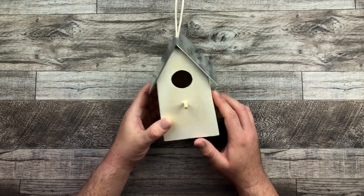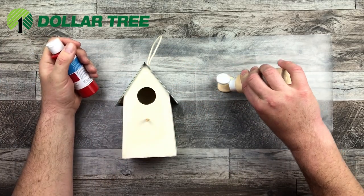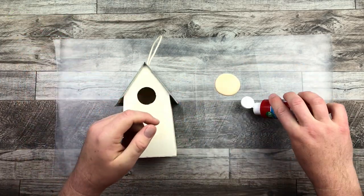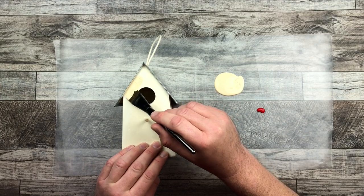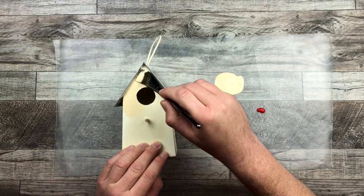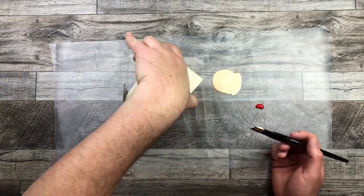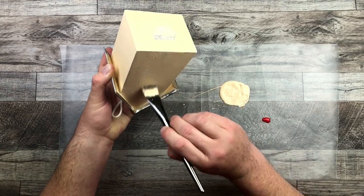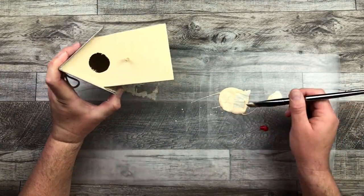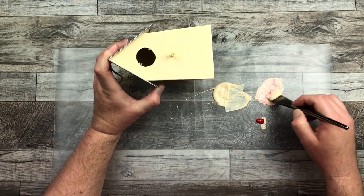First thing I'm going to do is paint my birdhouse. I got two colors from Dollar Tree — a Christmas red and a beige. One of the tulips had a beige and pink colored gradient on it, and I wanted to emulate that into the birdhouse as well. So I'm just going to take that little beige paint and paint all over the birdhouse, giving it one really good quick paint coat. Then I'm going to mix my red and beige together to create a pinky color.